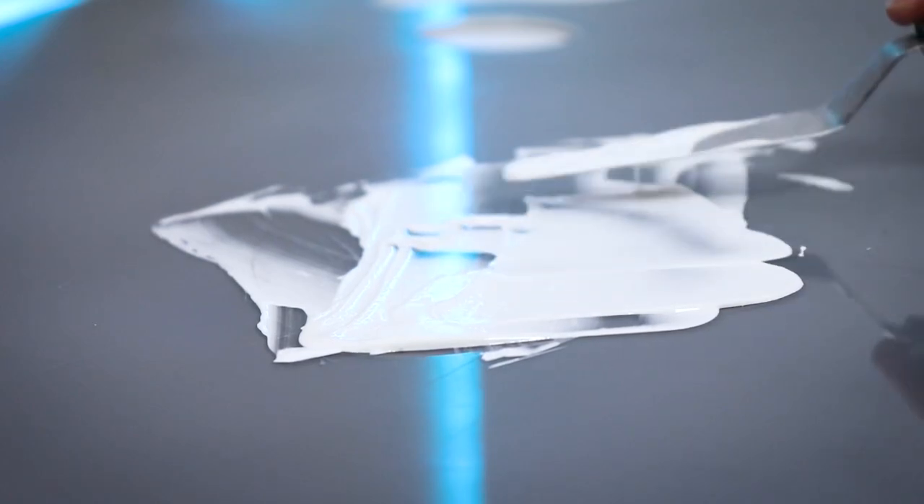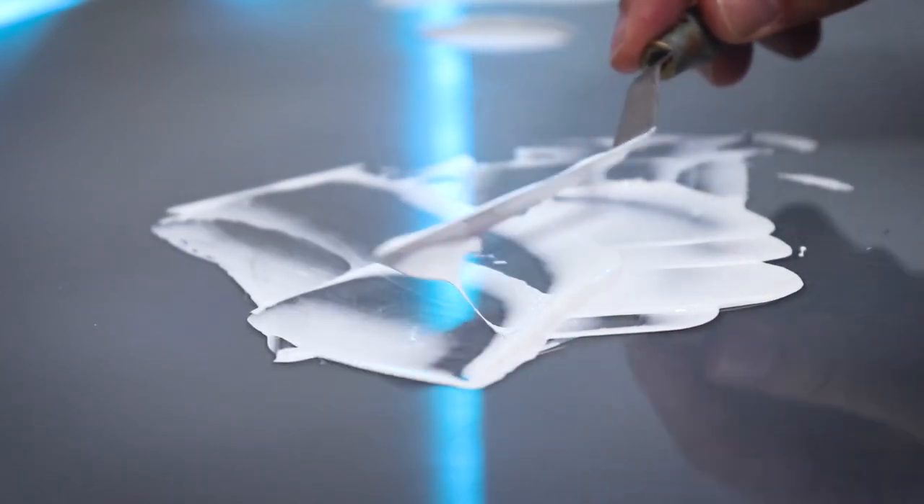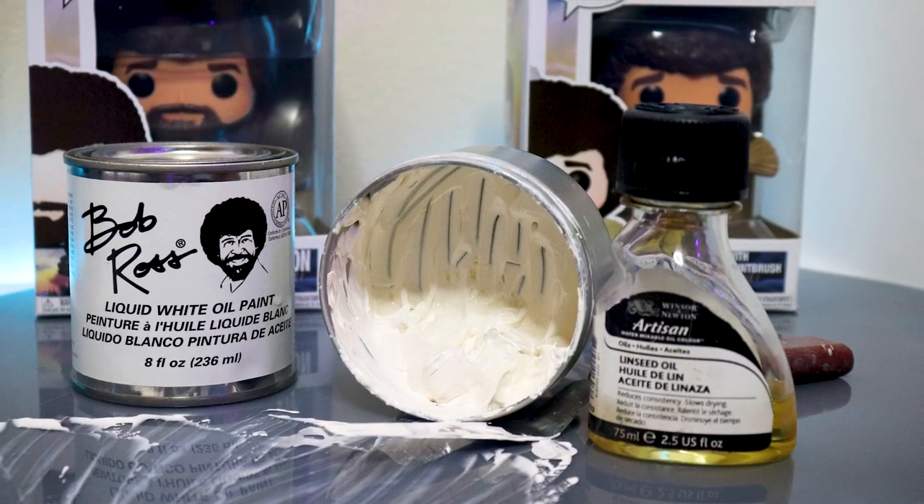Are you looking for an awesome way to make your own liquid and magic white? You're in store because I'm going to show you how to make your own liquid and magic white that's going to be more affordable for all you painters out there. And for an added bonus, it's going to be water-soluble, which is going to make it safer, easier to clean, and non-toxic. So let's dive right into it.